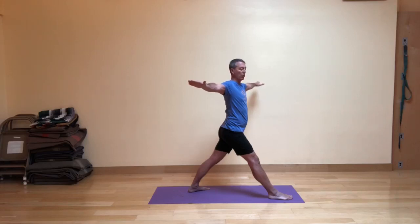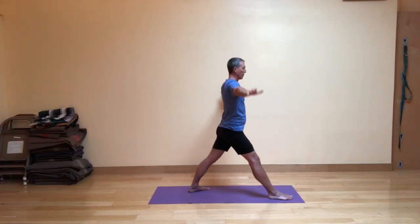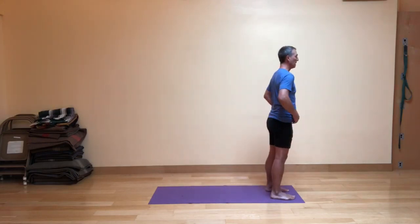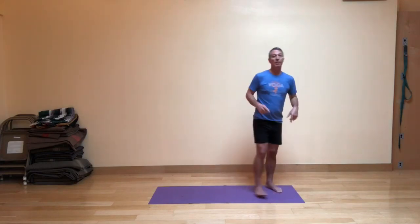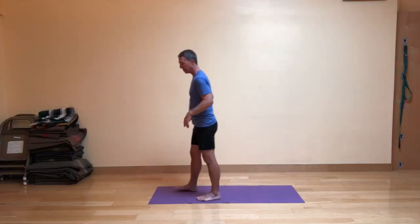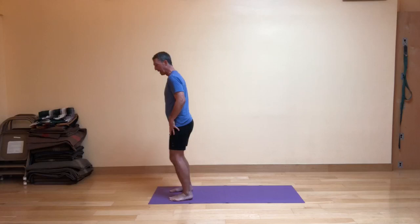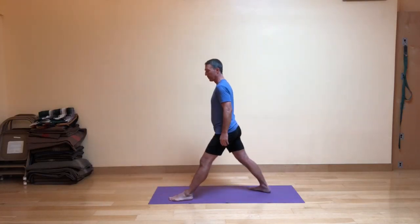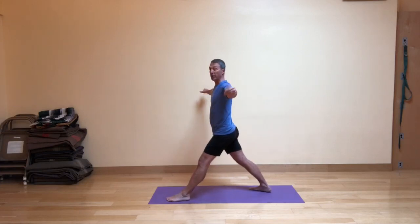Keep the arms in line with the shoulders. Then come back to neutral, lower your arms down, and step forward to the front of the mat. That's right leg forward rotating to the right. Now I'm going to go to the other end of my mat, take my right foot back this time, and turn the foot out. Then again I'll bring the arms up and out to the side.